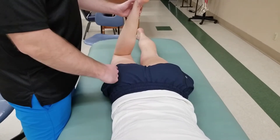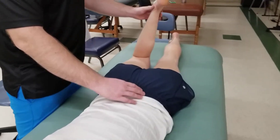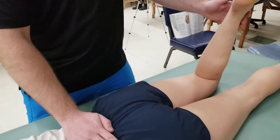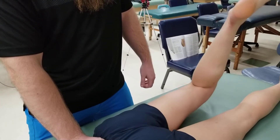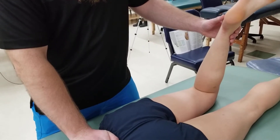We're utilizing extension and external rotation of the acetabular femoral joint and ignoring the abduction components of gluteus maximus. I'm going to hold down on top of this individual's sacrum and ask her to lift up her leg on her own power. There is the active range of motion component of gluteus maximus.